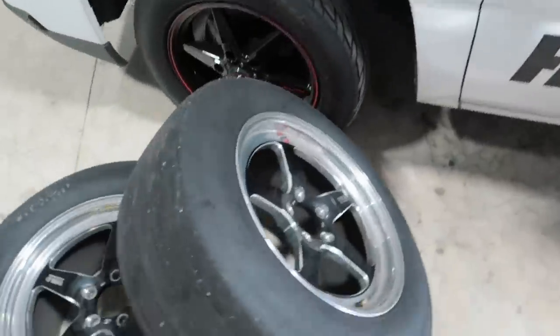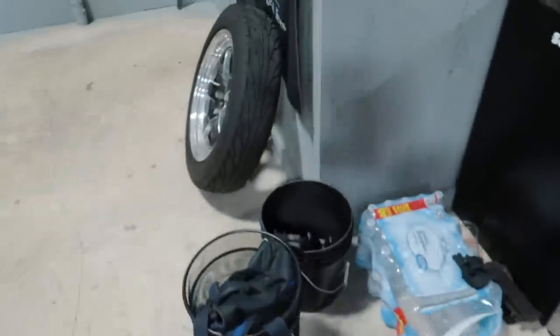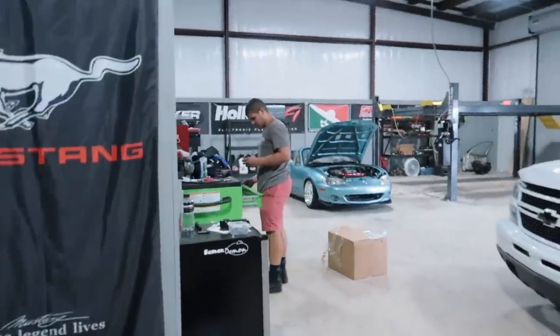Oh thanks - you want to put them on? I don't have lug nuts, I forgot about that. You still got OEM lug nuts? You want to go grab some lug nuts? I'm not going to lie, there is sort of a catch - I had a full send launch. Also we might be going to pick something up in Arkansas.